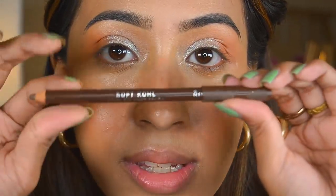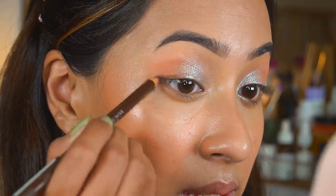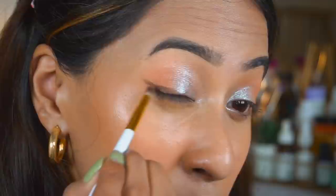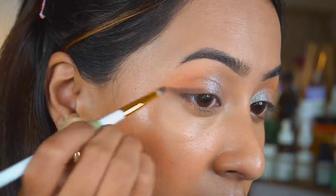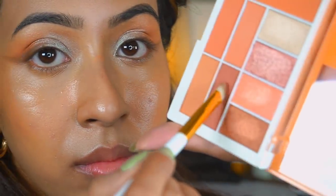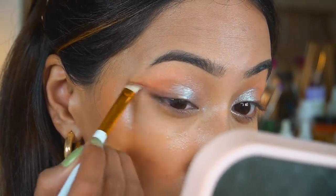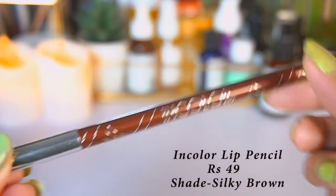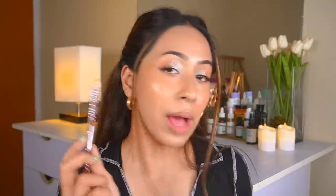Now I'm going to take this Rimmel liner that I mentioned in my last video — I said I'd use it in an upcoming video. Taking a brush from the set for application. My eyes are done now, and I'm going to use this lip liner — the In Color Intense Lip Liner in the shade Silky Brown. It's a very brown toned nude, so I'm using this for my lips.